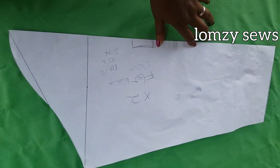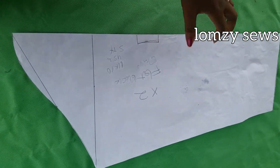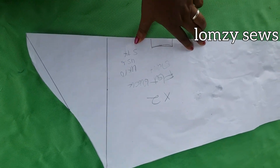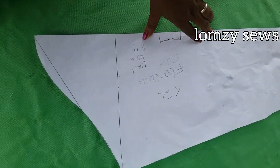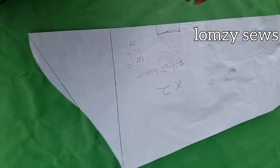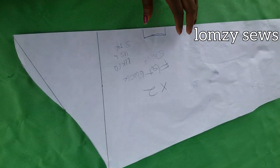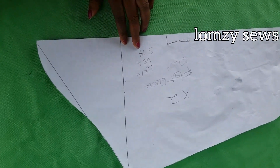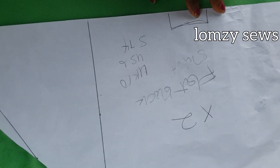Before we start this tutorial, I want you to note that this procedure for making the sleeve is not the same as pattern drafting for other types of sleeves — this is specifically for this oversized shirt. You cannot use this method for close-fitting dresses. If you want a one-piece sleeve block, I have that on my channel. But for today, we are using this method for this oversized shirt.